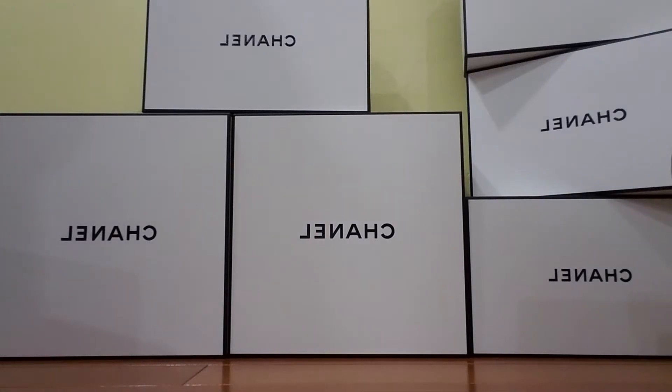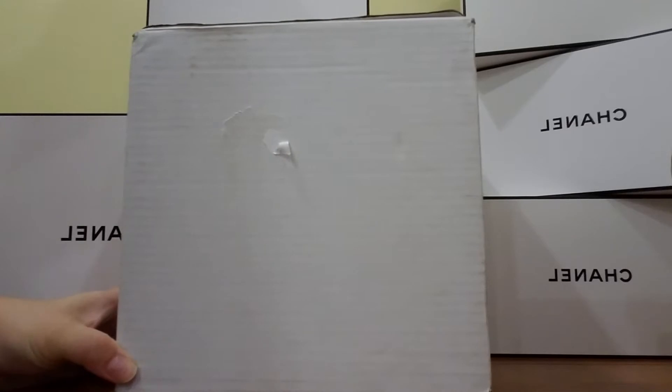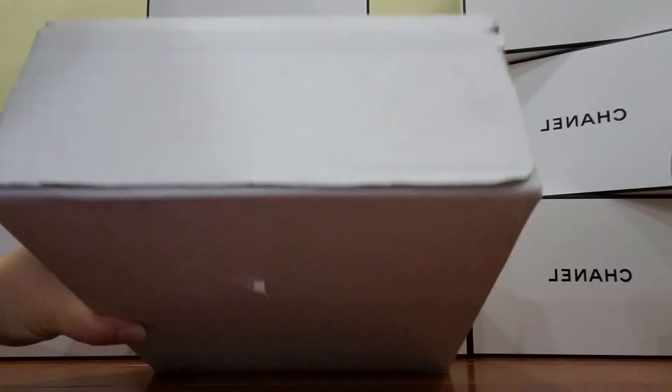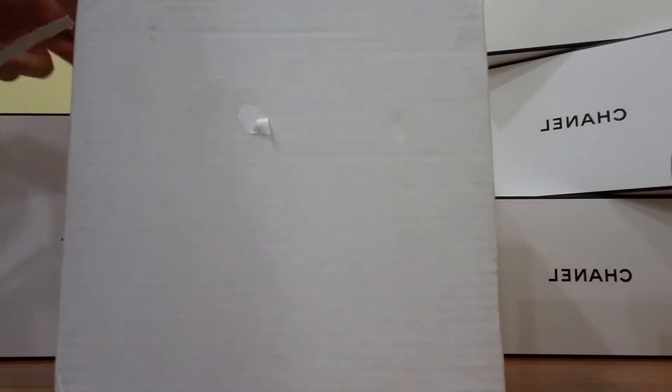Hello, welcome to my channel. I have an unboxing video today. This just came in the mail. There's a pull tab right here. My ID label is on the other side. So let's get started.